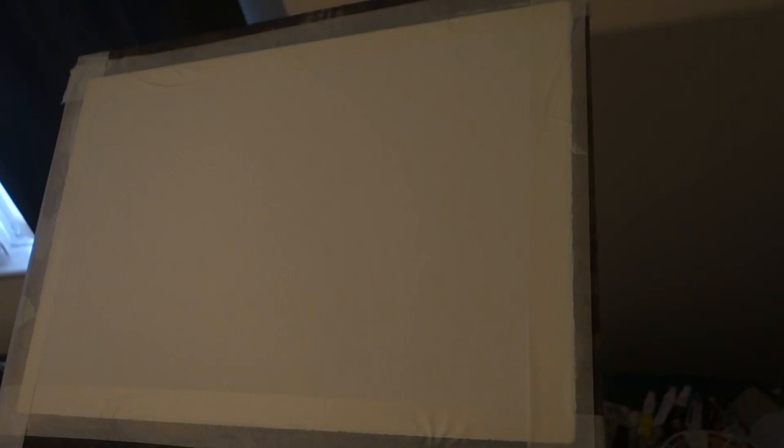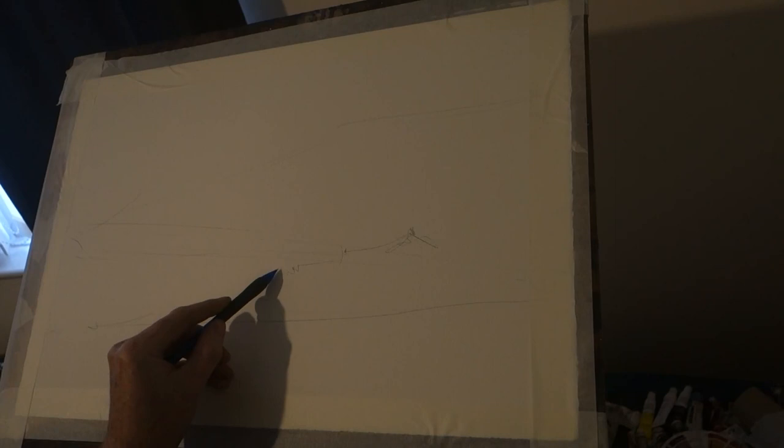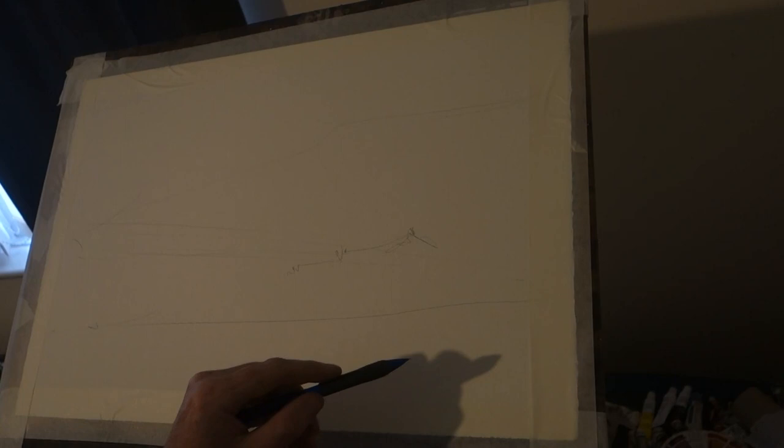And without much further ado, I'll just click on. Just a landscape from your normal-ish things. I'll suggest some sort of building. These colours, I've never cleaned them.